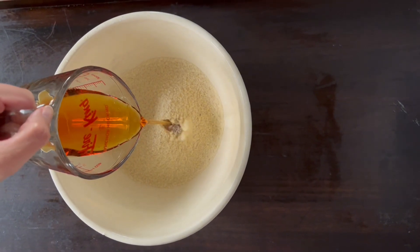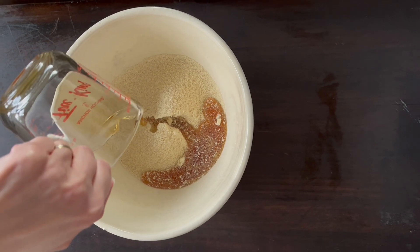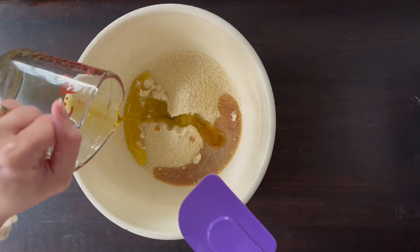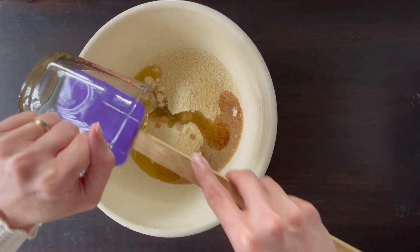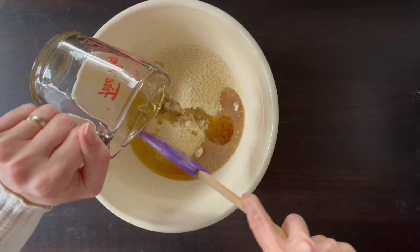Next, go ahead and add 60 mils or one-fourth cup of maple syrup. Then add 60 mils or one-fourth cup of olive oil. I tend to use an unfiltered olive oil because that's what I use in my cooking.